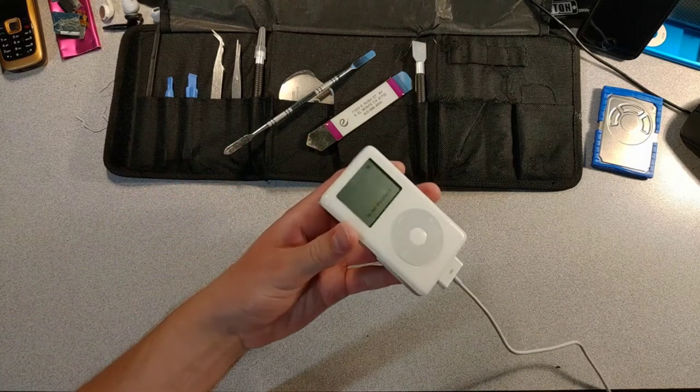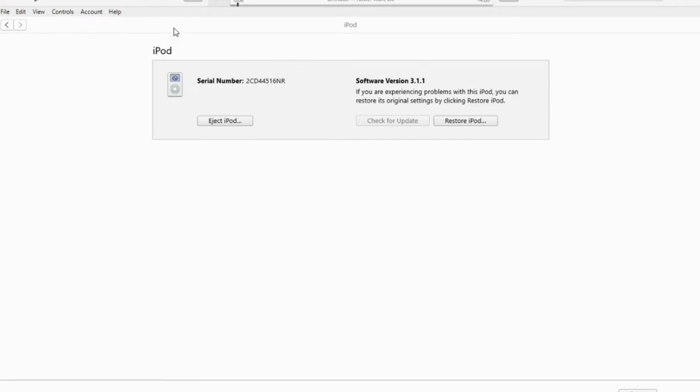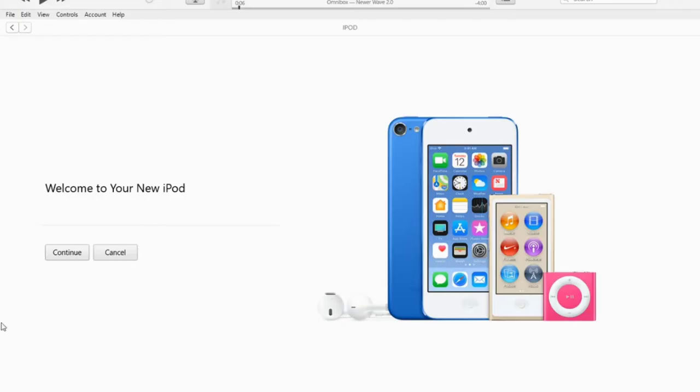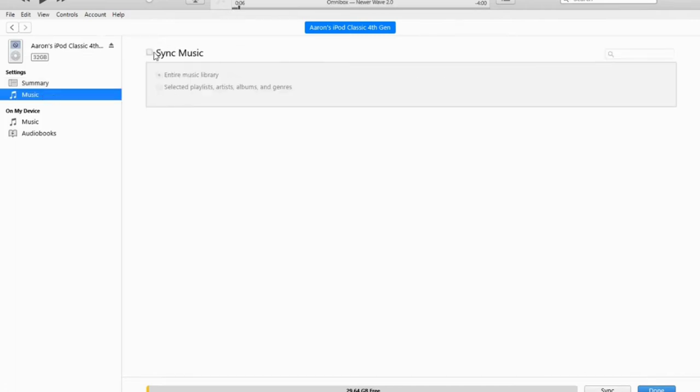This iPod seems to recognize the computer — let's see what the computer thinks of it. iTunes seems to recognize it fine. Welcome to your new iPod — of course, sync with iTunes. I like how it even says 32 gigs in iTunes, that's kind of cool. We should probably rename it too, then sync all the music.